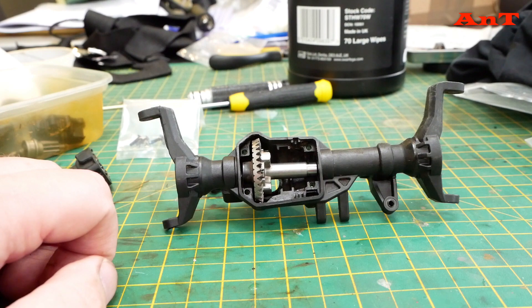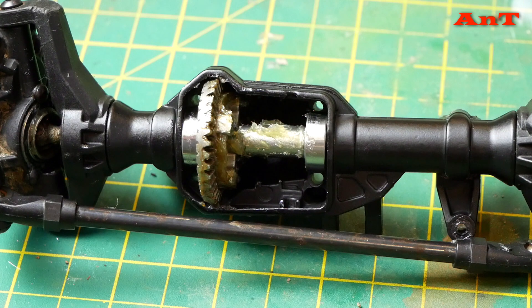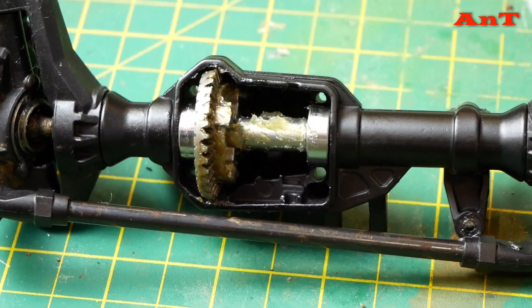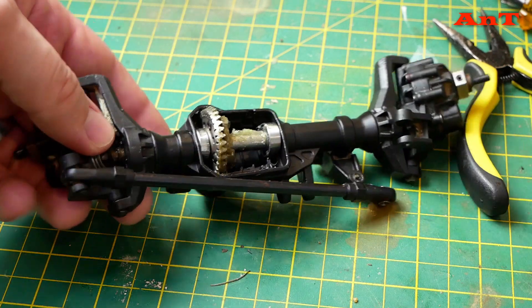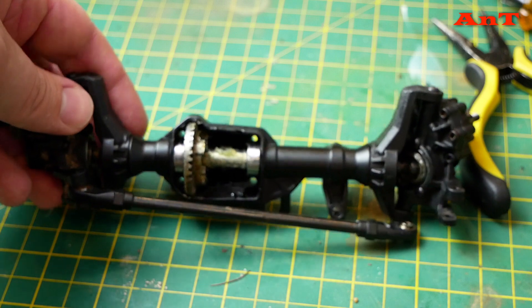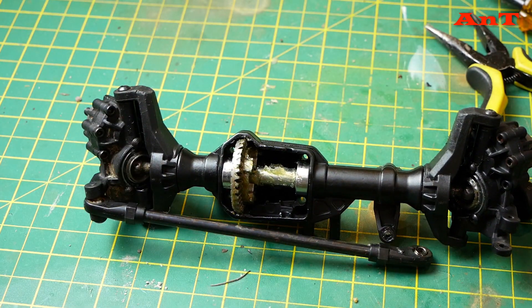Okay, here's the jump cut — welcome back. The front axle is now completely back together, including all the portals. Everything has been greased, cleaned, and fitted with new bearings.